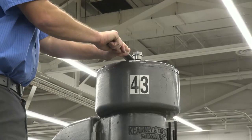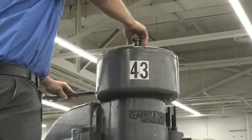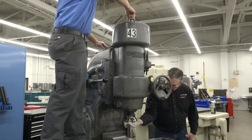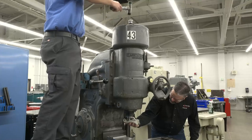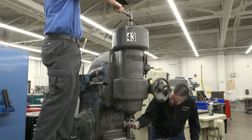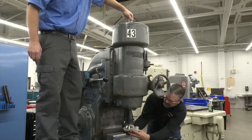To remove the tool, the nut on the drawbar, which is on the top of the machine, needs to be loosened. Use a wrench and rotate the nut in a counterclockwise direction. Once the nut is loose, loosen the drawbar by rotating it counterclockwise using a wrench and making two to three turns. If the tool in the spindle doesn't loosen, tap on the drawbar with a dead blow or brass hammer until the tool loosens. Once the tool is loose, unthread the drawbar until it's out of the tool.